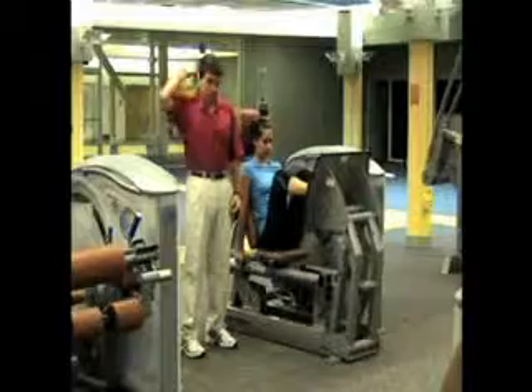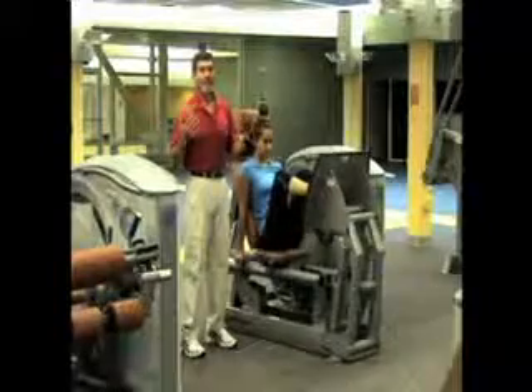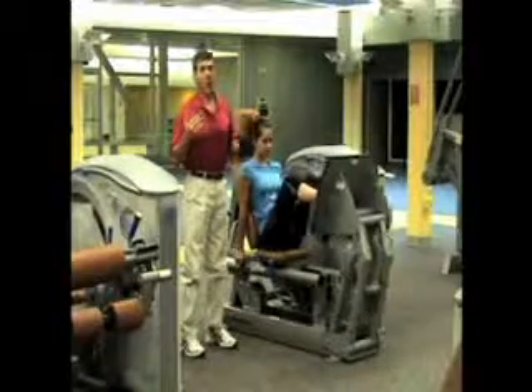a good squat still places a lot of stress on your vertebral column. And third, even the best squat gives you much more emphasis in the lower part of your range of motion where you're weaker, than in the stronger part where you're very strong.